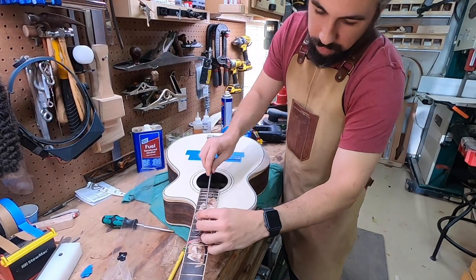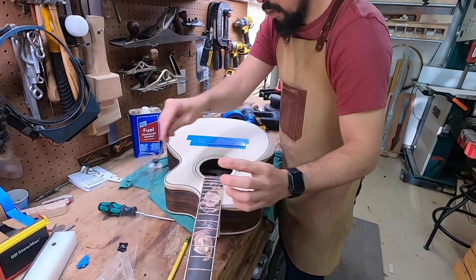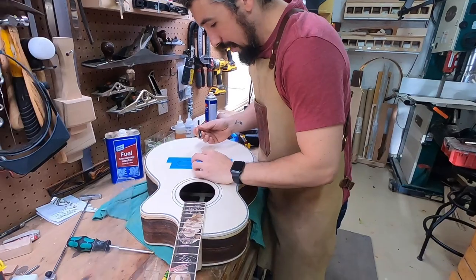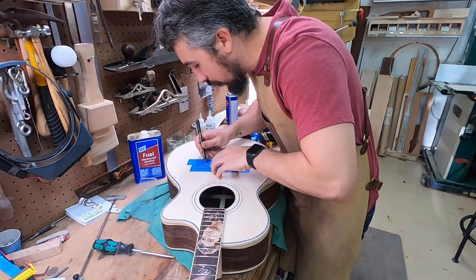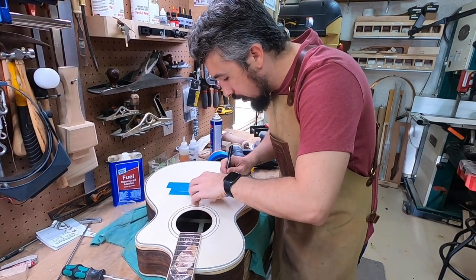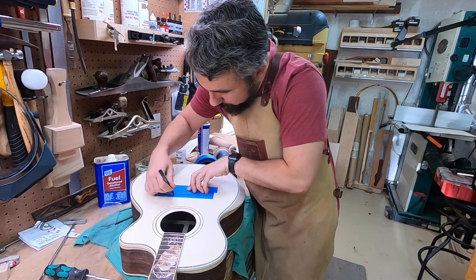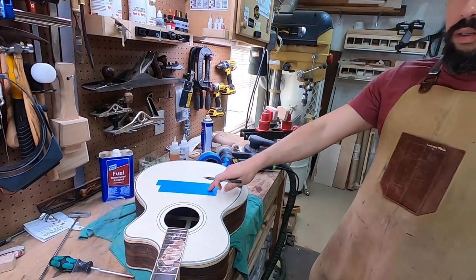Once again I am not taking my time and getting this dead-ass perfect, I'm just getting it close. Do not apply a lot of pressure with your pencil here — you don't want to put a dent in the spruce, especially if you're using a cedar top instrument. I'm just trying to create a mark — can you see on there what we've done?